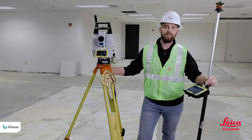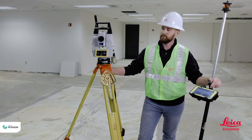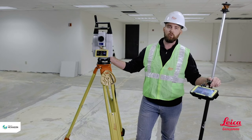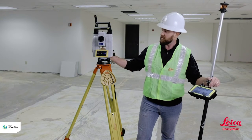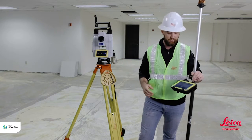Hey guys, this is Kyle Wahlberg from Leica Geosystems, and today we're here to talk about stationing your tool. From the total station's point of view, this is the most important aspect. If your control points, your grid line, your station is inaccurate, your whole layout is going to be inaccurate. So let's get into it.